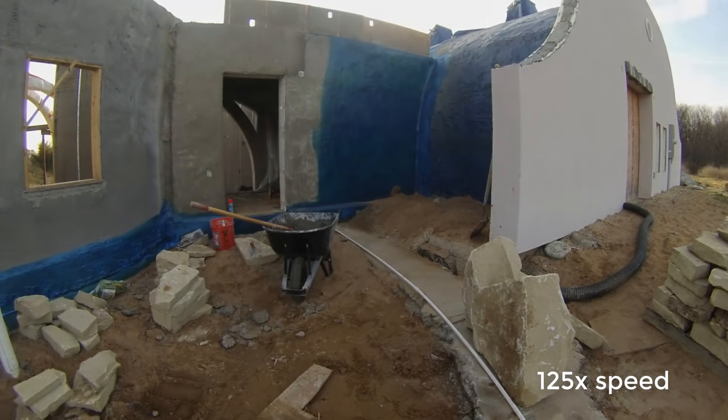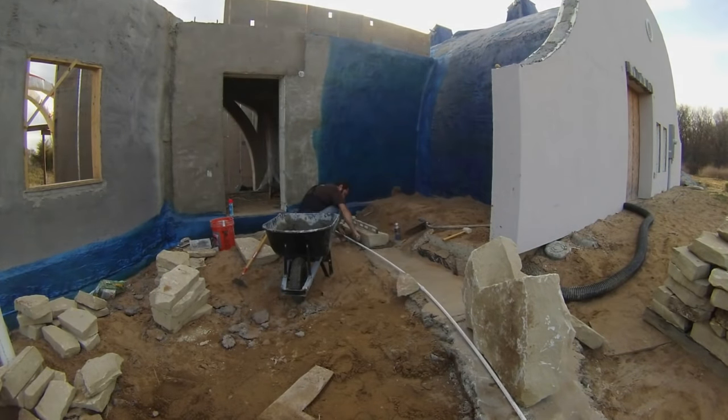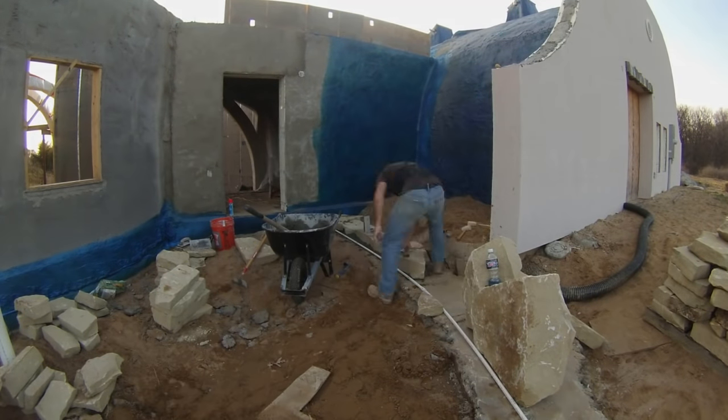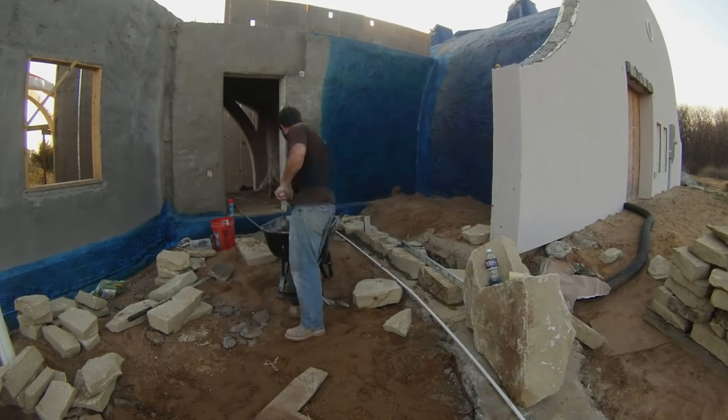I cleaned the dirt off the foundation, measured, and marked the wall curve. The white half-inch PVC pipe is just to help me visualize that curve. Then I just got to laying stone. As with many tasks in this project, I've never done this before, so this is a journal of my own progress, not a tutorial.